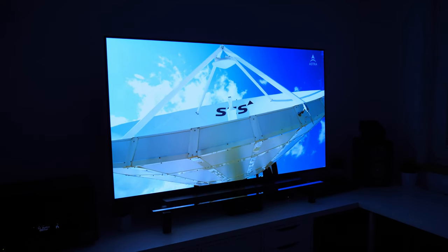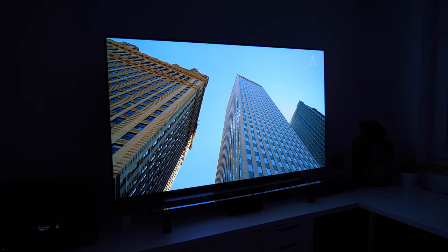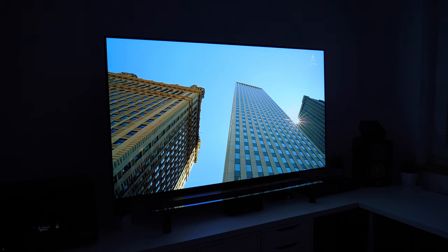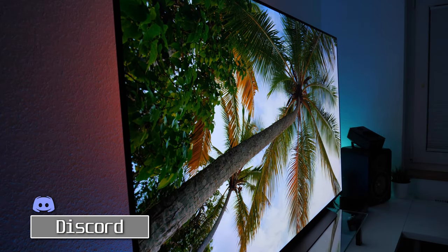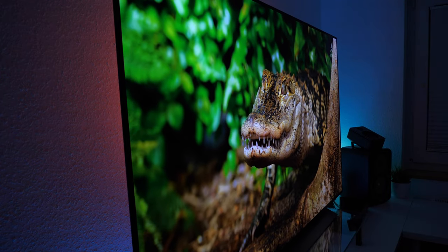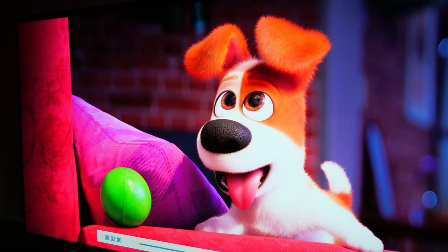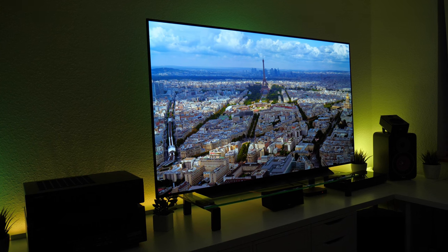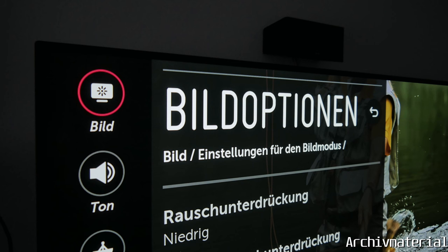Im Tech Impression Video erwähnte ich die hohe Helligkeit des CX. Meinen alten C8 musste ich bei den OLED-Lichteinstellungen immer um die 70 bis 80% fahren, um eine angenehme Helligkeit zu erhalten. Beim CX sind 80% schon fast schmerzend hell. Ich habe mich schnell bei einem OLED-Licht von 45 bis 50% wiedergefunden. Lediglich bei der HDR-Wiedergabe schwächelt er etwas, dort ist die Leuchtintensität typischerweise geringer. Das Dynamic Tone Mapping macht aber dennoch einen guten Job. Im Laufe der nächsten Wochen werde ich ein Video mit meinen Bildeinstellungen veröffentlichen.